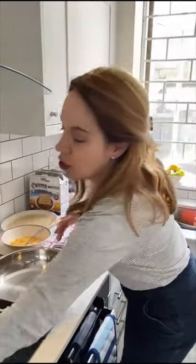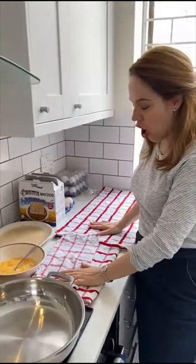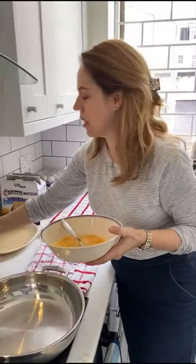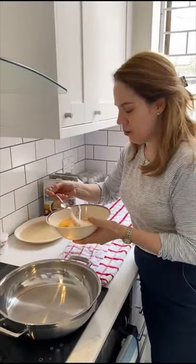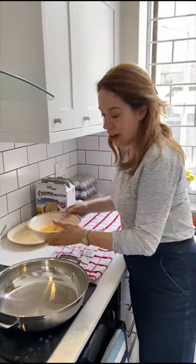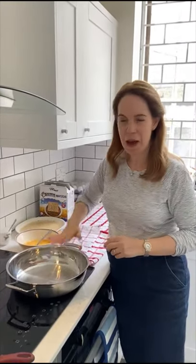What I have now is the ground beef with the onions cooled down, matzahs that are damp and staying damp, egg which I'm going to season with just a bit of salt, and my frying pan which I'm going to start heating with about half an inch of oil. Yes, it's a lot of oil, but it's time to bring it to temperature and then we're going to start assembling.